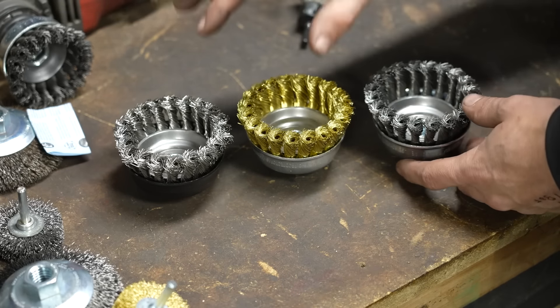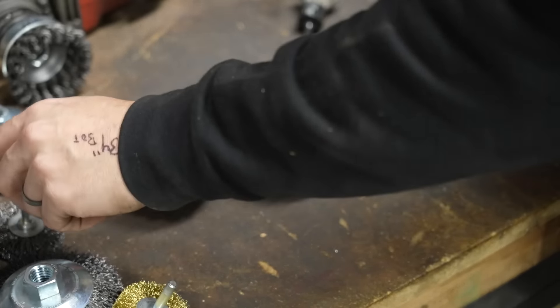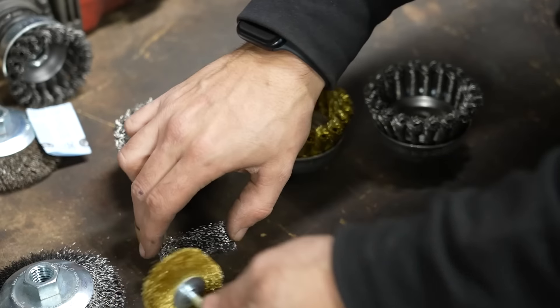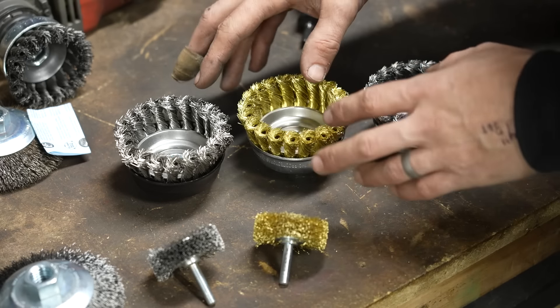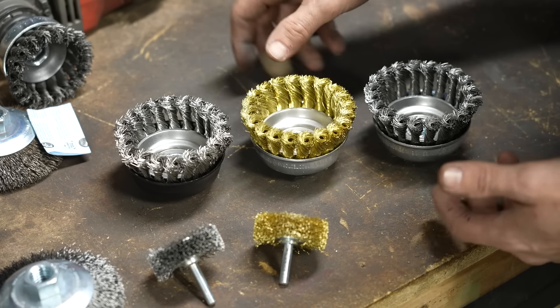One of the other really important things to mention about wire wheels — especially when selecting the type for a particular project — is what material the wire is actually made out of. Now obviously one of these is very different from the others.